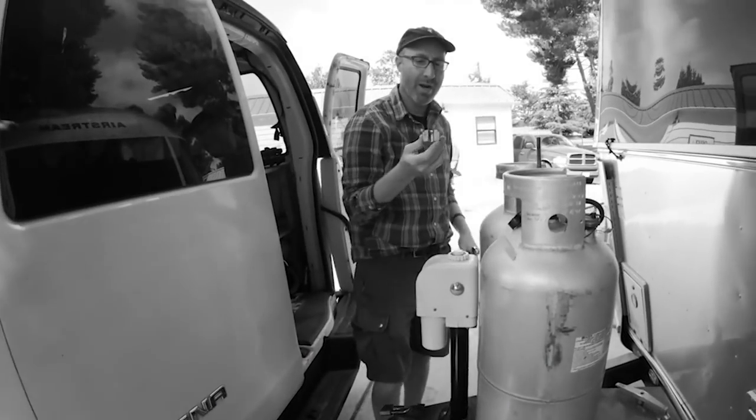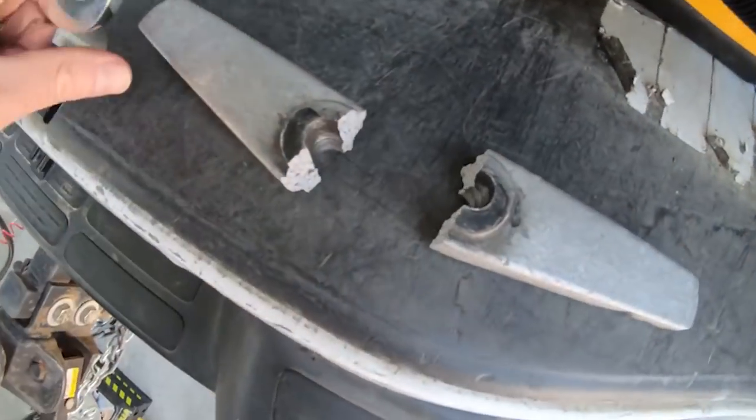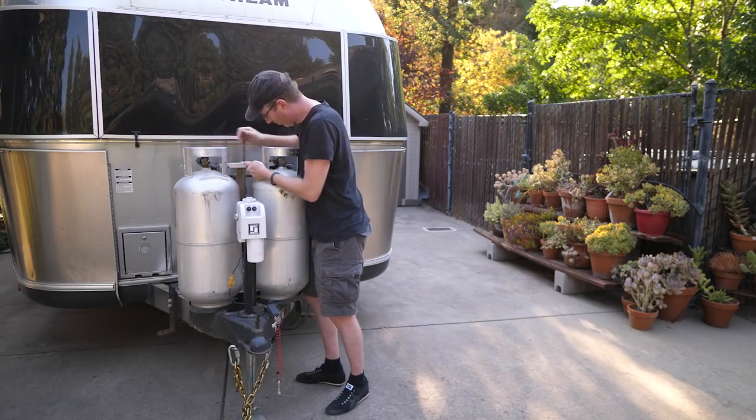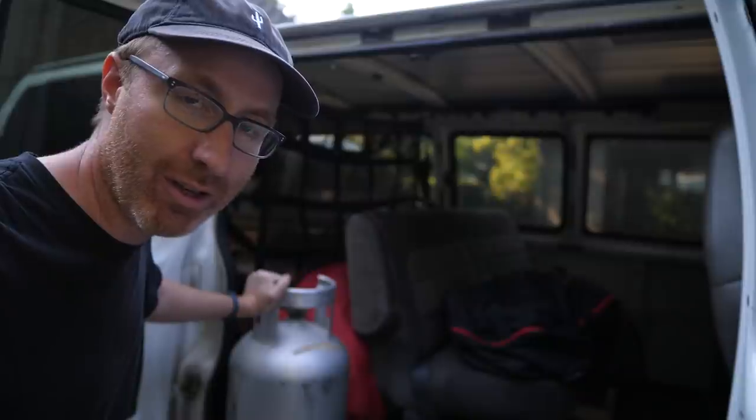It's been a couple of weeks since I broke the bracket that secures the propane tanks down to the Airstream. I was tightening down the propane bracket and it just snapped. I've had a couple of weeks to calm down - when that bracket broke I was pretty upset. Luckily I was able to figure out a way to fit the tanks in the white van, but it's pretty inconvenient to have to remove the propane tanks every time we want to move the Airstream. The tanks are supposed to ride on the tongue of the trailer, so taking them off every time is not very fun. The white van is pretty spacious and I was able to fit the two propane tanks in there, but obviously this is not a long-term solution.